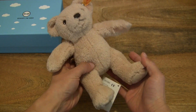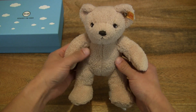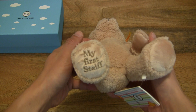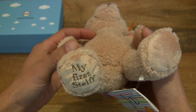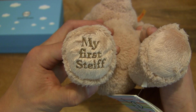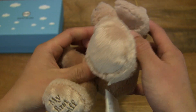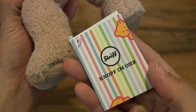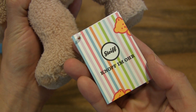The Steiff My First Teddy Bear measures 24cm tall. Taking a look around the teddy bear, you can see that on its right paw or foot, it does have 'My First Steiff' embroidered on it. And just taking a look around at the details, there is a tag as well.